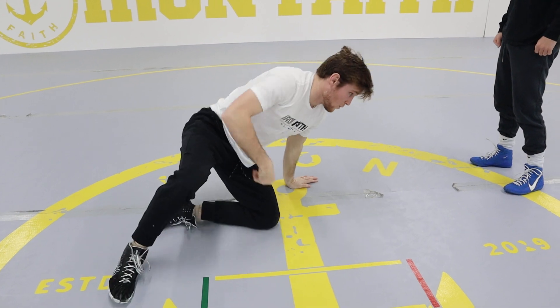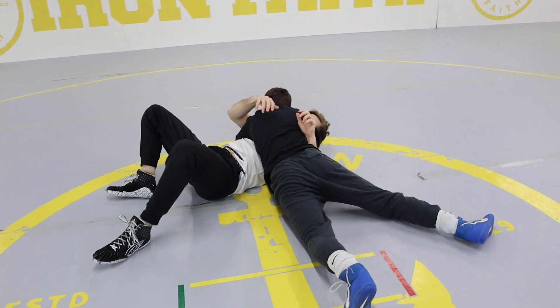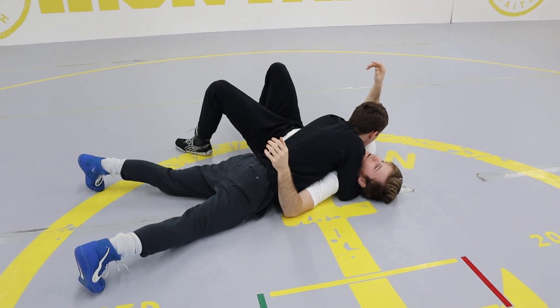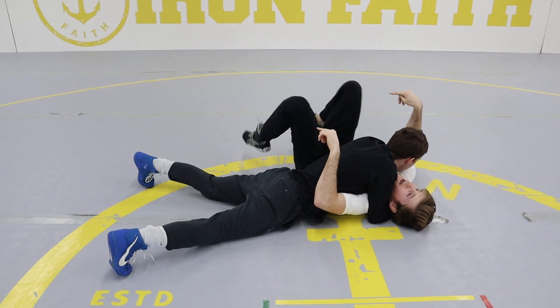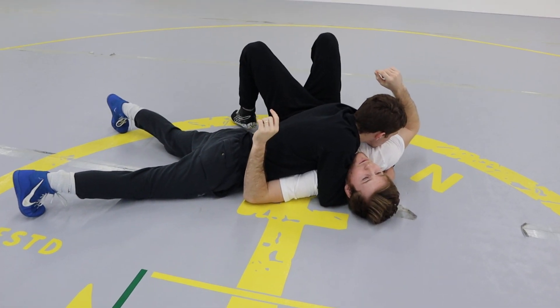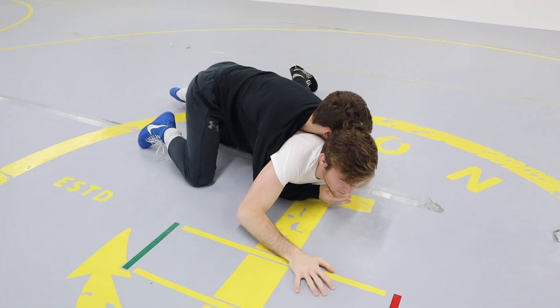Now I'll show you with my partner. My partner has me pinned here. I'm going to dig my feet into the mat, push up onto my head, then punch to the mat this way — up onto my head, punching this way to my stomach.